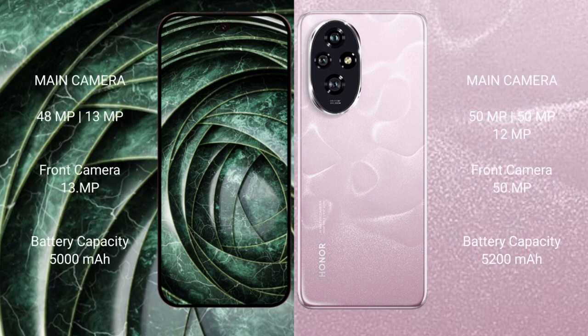The Google Pixel 9a features a dual rear camera setup with a 48MP main camera plus a 13MP ultrawide, and a 13MP front camera. The Honor 208 features a triple rear camera setup with a 50MP main camera, a 15MP camera, and a 12MP camera, plus a 15MP front camera.